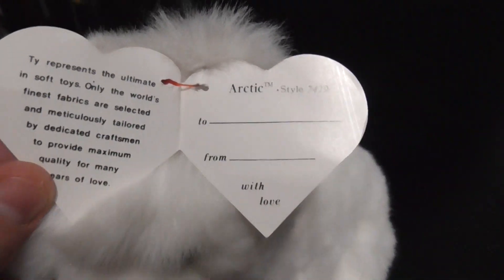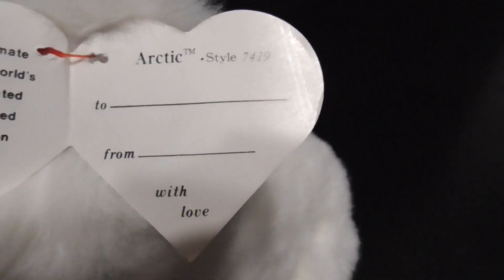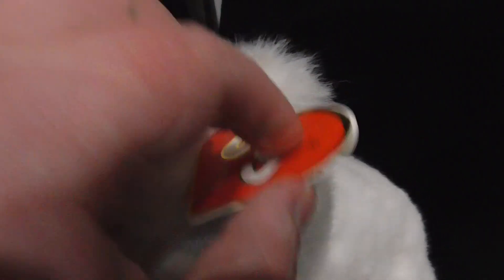Arctic. The punch on the tag is about to rip, unfortunately, but that's okay. It's Arctic — to and from, with love — pretty sweet. Alright, here's the tag again. Set the camera down, put the tag back on, just like so.